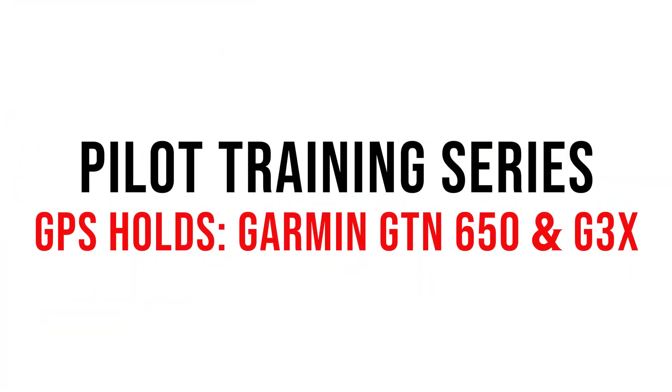Hey guys, it's Wayne from Sling Pilot Academy. Welcome to our pilot training series. Today we'll be covering GPS holds on the GTN 650 and G3X Touch.